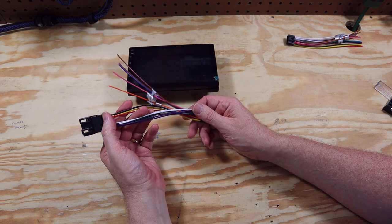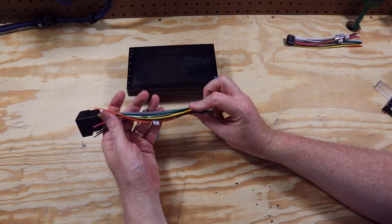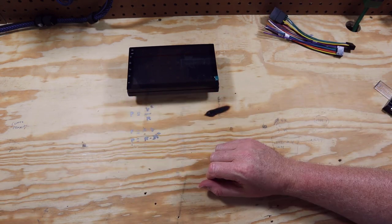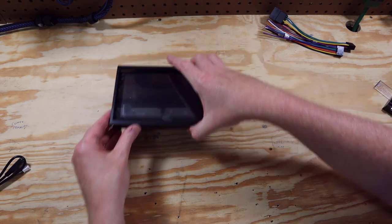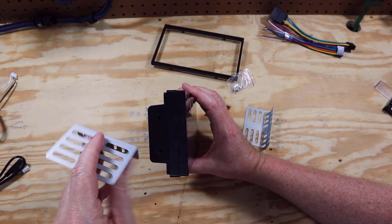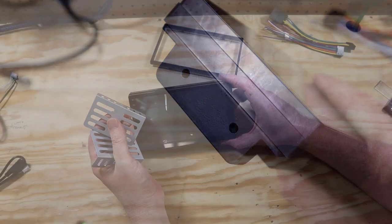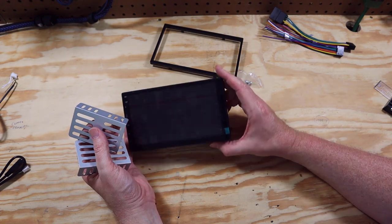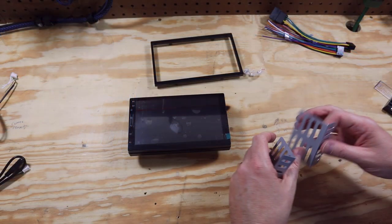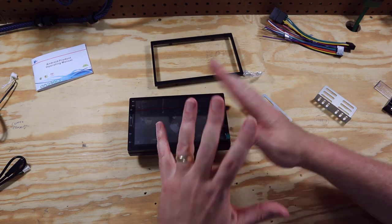I'm kind of on the fence about why we need this harness. I would rather just buy an aftermarket adapter — I'll give you a link below to Scosche, who sells the adapters you need to connect this into a car. It comes with a trim plate, a little bag of screws, and two mounting pieces with two screw holes on each side. For most vehicles you're going to need a dash kit. There is an instruction manual that will be handy if you don't know how to hook these things up.